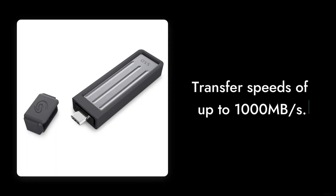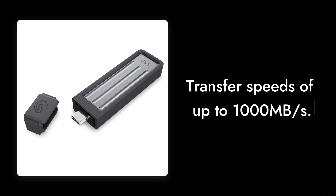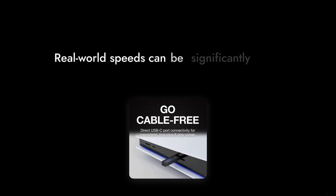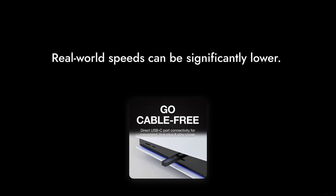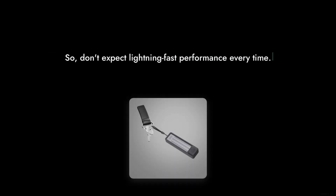Reason number 4: the speed is good, but not groundbreaking. While it boasts transfer speeds of up to 1,000 megabytes per second, many users have reported that real-world speeds can be significantly lower, especially when transferring large files. So don't expect lightning-fast performance every time.